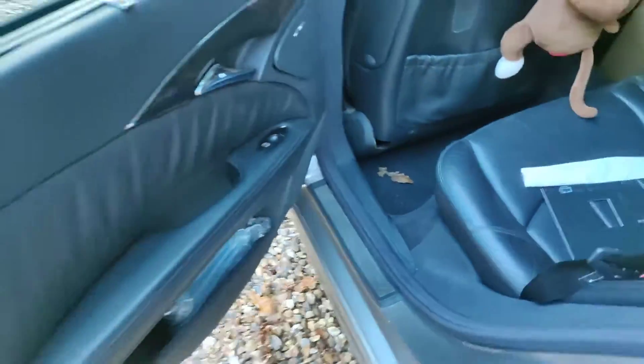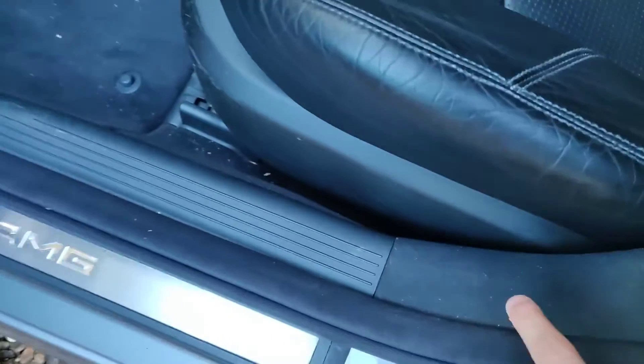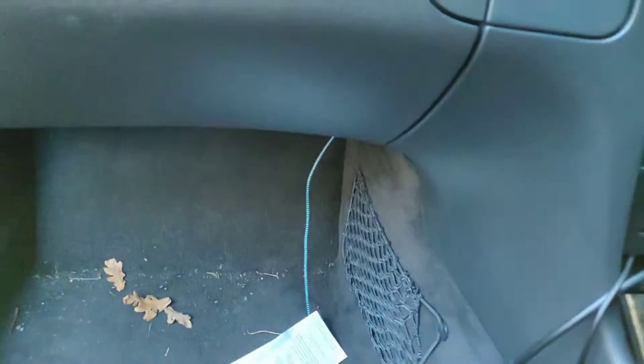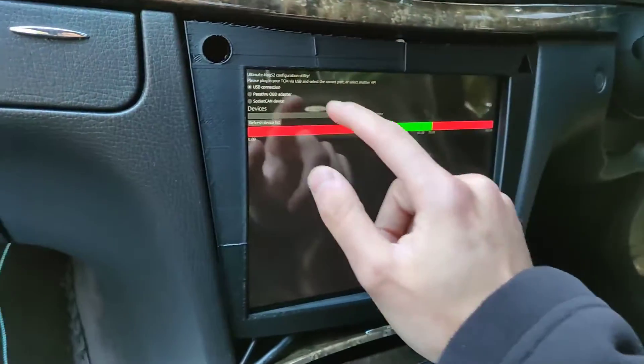So it continues down there, then continues further, goes up and across — and that finally leads us to the big reveal, which is my screen, which we have here.